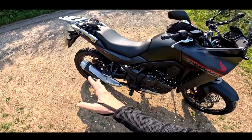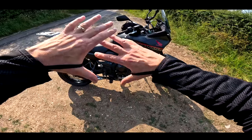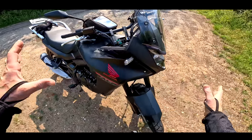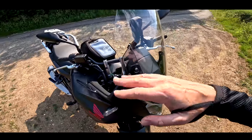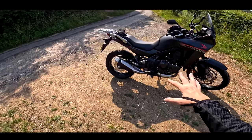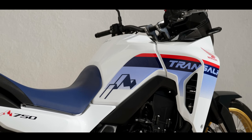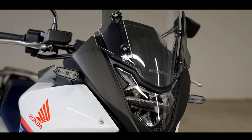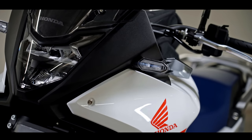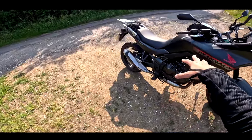Basically the same frame and swinging arm, then with a 21-inch front wheel, beefed-up suspension, and just a bigger motorcycle. This is a big bike for a middleweight adventure bike — it's got a bit of size to it, just as tall as me almost. This bike weighs 208 kilos wet, it's got a 17-litre fuel tank. We'll go through all the full specs in a minute but I'm really excited about riding this bike because it only costs nine and a half thousand pounds.